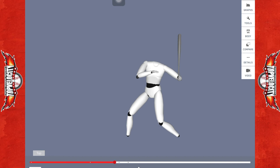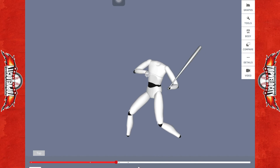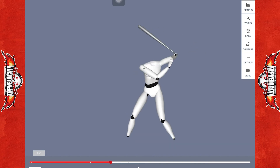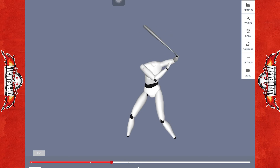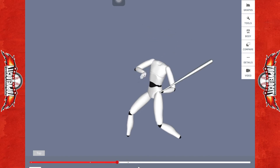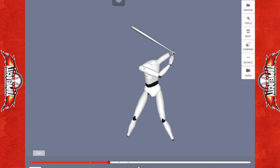He does a good job of landing in flexion on that front leg, so he's going to have a really good fulcrum to begin his rotation off of. But you're really not going to see a lot of power or drive through that back hip.